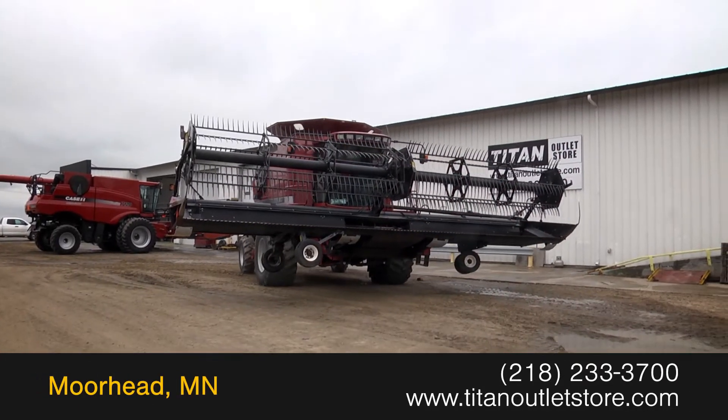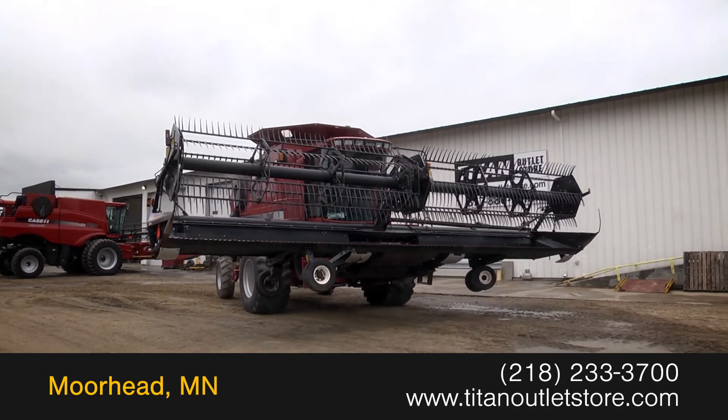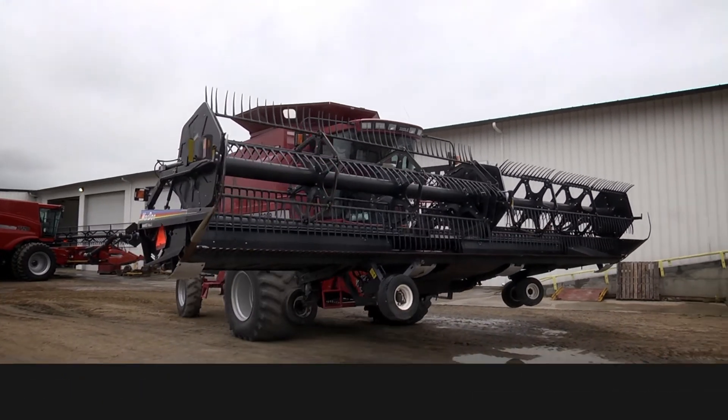For more information on this McDon 972, contact our sales team at the Titan Outlet Store.